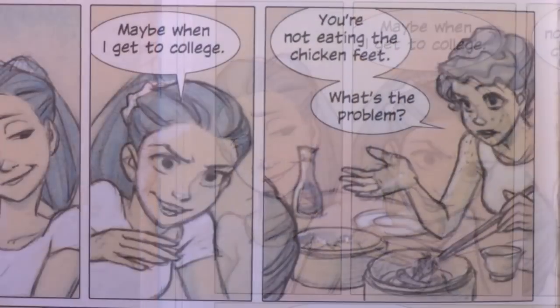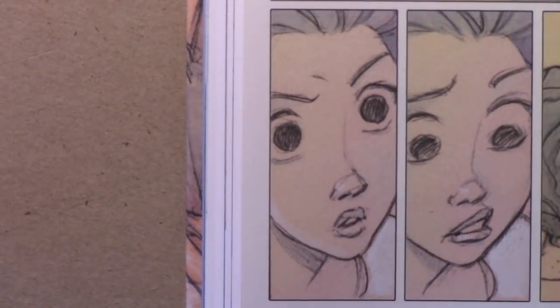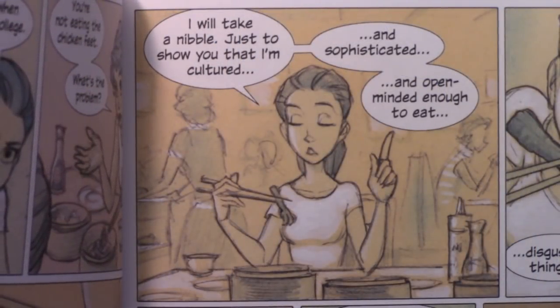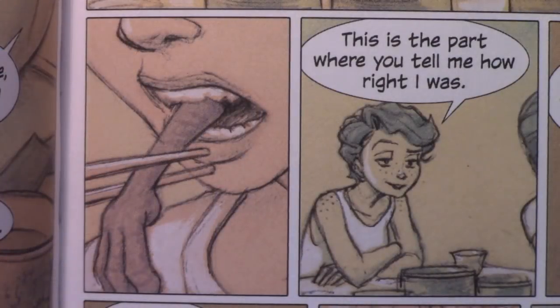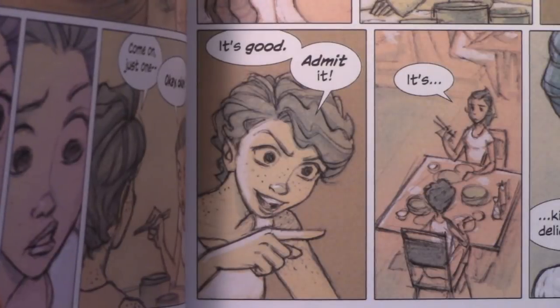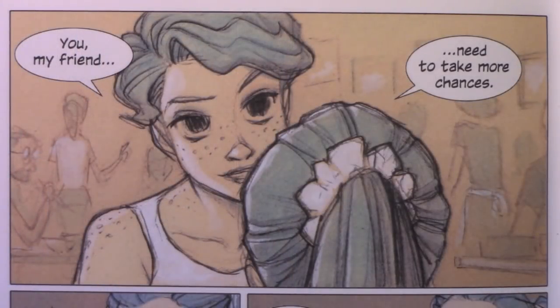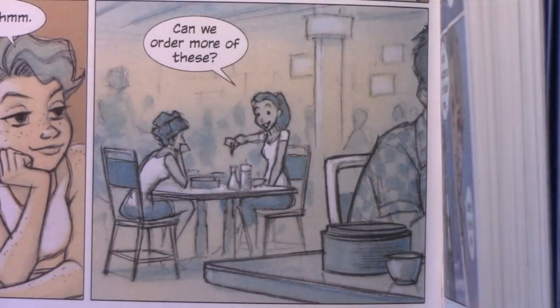'My mom would be in tears and my dad would straight up murder me.' 'Well, that's all the more reason to get one — show them who's in charge.' 'Maybe when I get to college.' 'You're not eating the chicken feet — what's the problem?' 'I probably should have said something when you ordered those things, but I don't think I'm ready to.' 'Just eat one — that's all I'm asking.' 'No, I'm not gonna.' 'Just one bite.' 'Okay, okay... I will take a nibble, just to show you that I'm cultured and sophisticated and open-minded enough to eat disgusting things.' 'This is the part where you tell me how right I was.' 'It's not as bad as it looks.' 'It's good — admit it, it's kind of delicious. You, my friend, need to take more chances.' 'Yeah, you're probably right about that. Can we order more of these?'